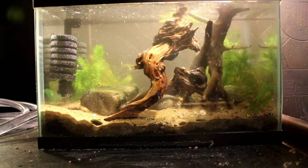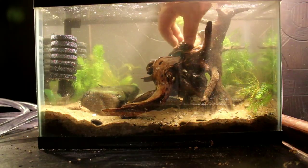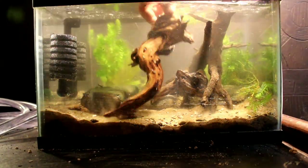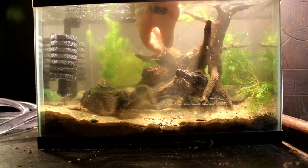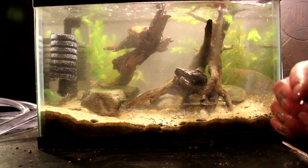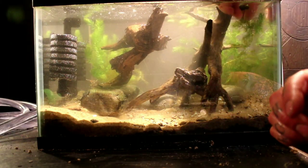I should have known better beforehand and attached all these pieces of driftwood together with super glue gel-type super glue, but I didn't, so now I've got to deal with this. But I like how it's looking so far.